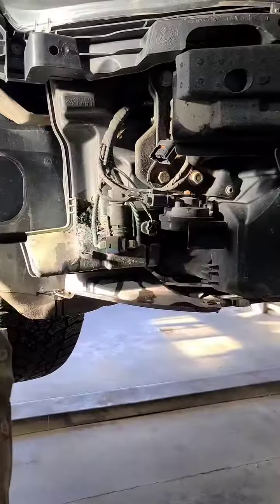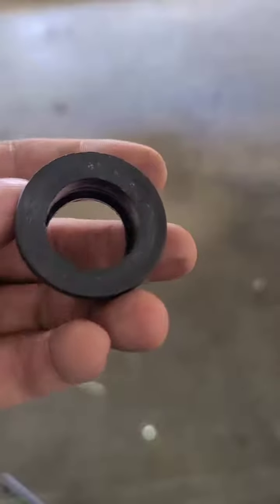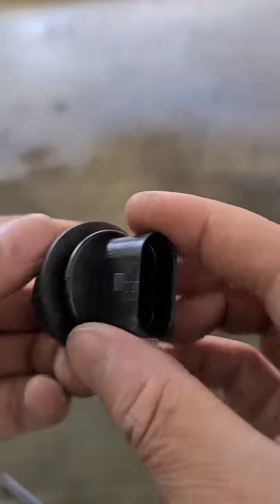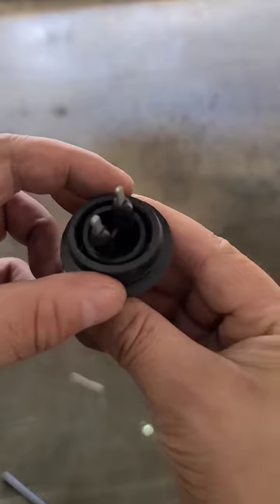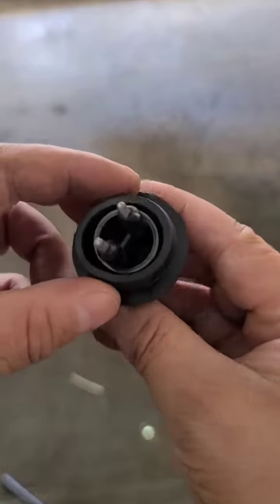So here's what's going on: there is the level sensor for the washer fluid, and there's the grommet we put in there — and no bueno, it's not a tight fit. It's like a hot dog down the hallway.